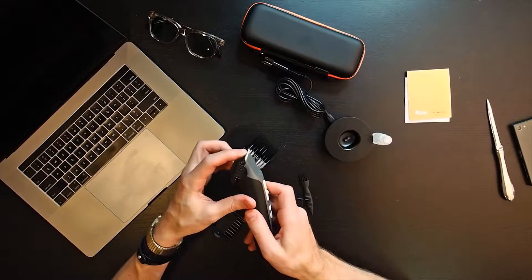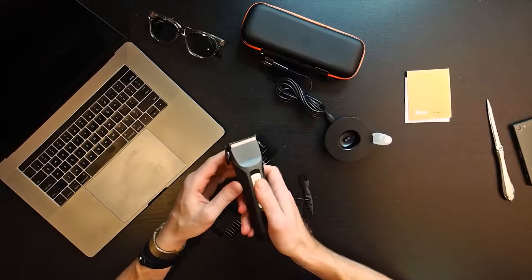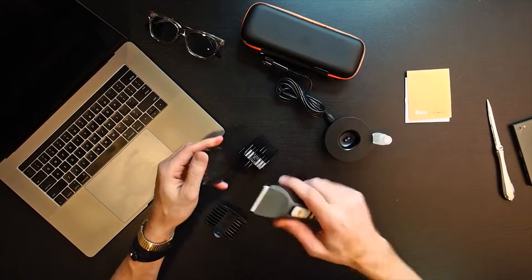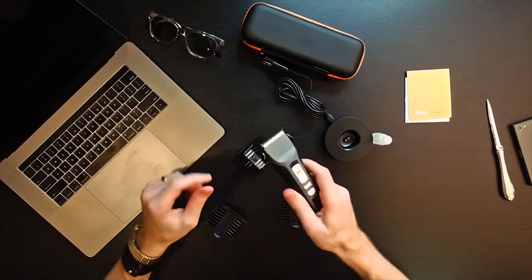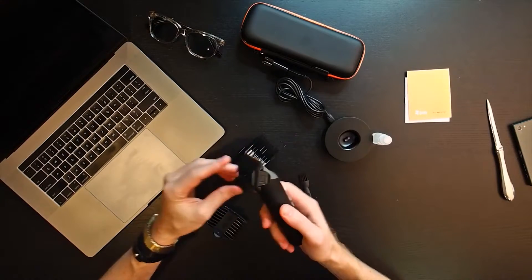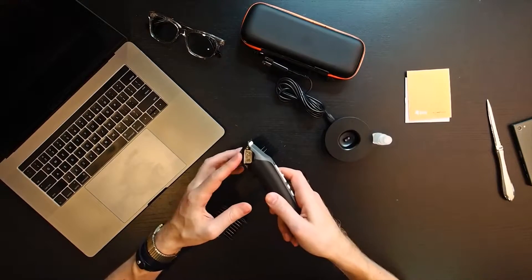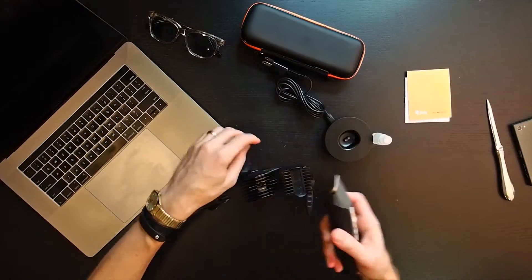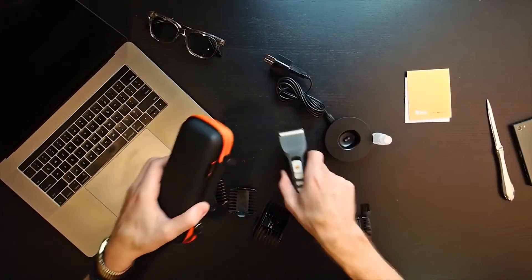It's a very short guard at one millimeter, but you're able to make those changes. I think it's pretty cool that the guards are two-up — it's real clean. You only have four guards to worry about, whereas every other trimmer I've dealt with has a whole bag of guards you have to manage.